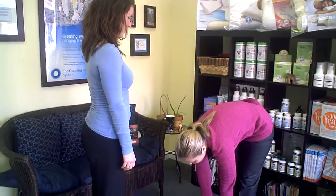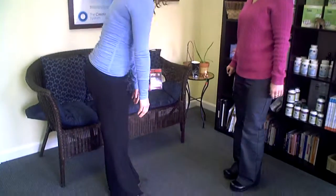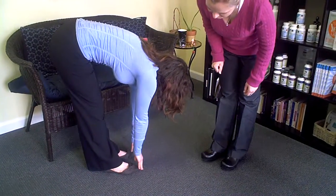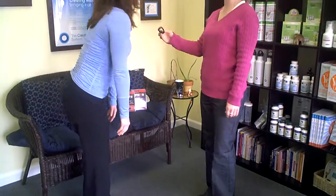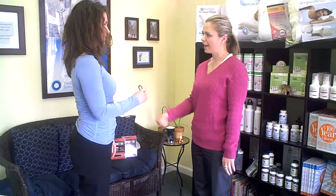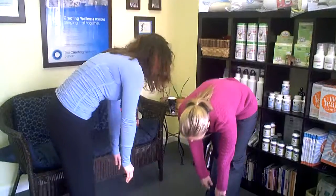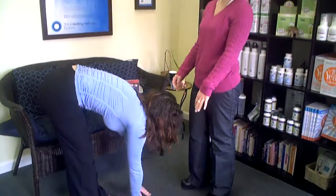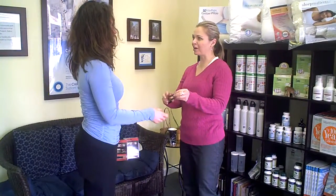Okay, Kate, go ahead and stand up for me. So the first thing I'm going to have you do is bend down and touch your toes, or as close as you can — just your fingertips. Okay, come back up. And then I want you to hold the band and go down again as far as you can. Wow, what a difference. That's incredible.